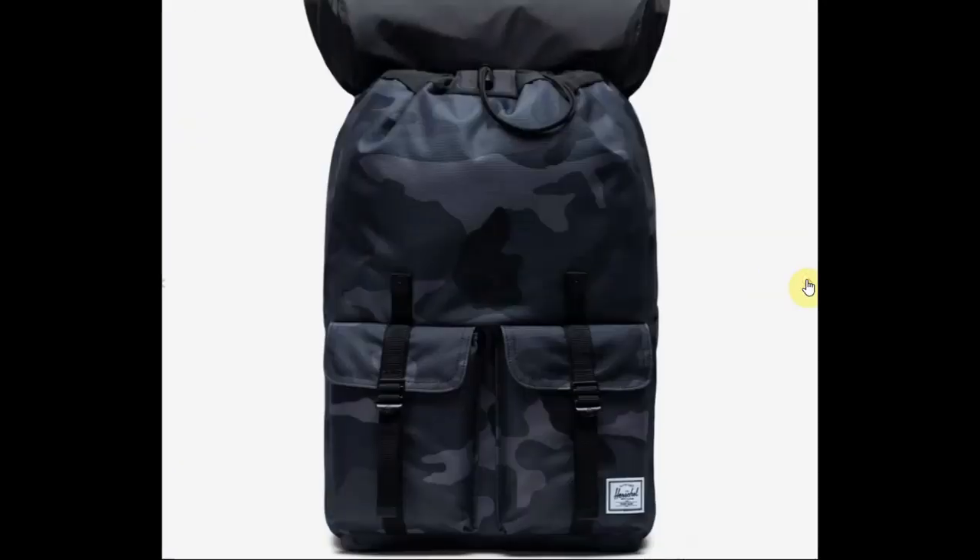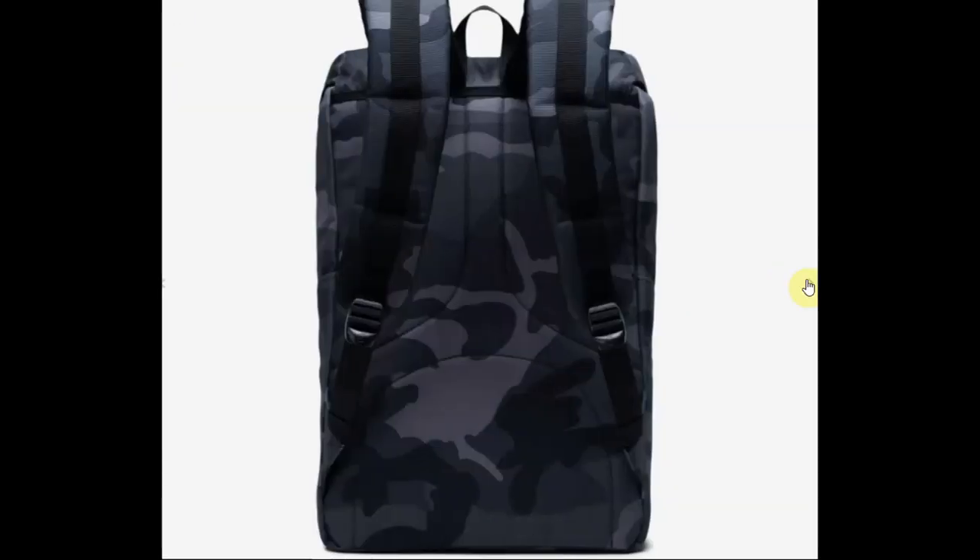This is a very classic design with the flaps in the front and a big flap on the top. So let's check out this bag from the bottom to the top. This bag is made out of 100% polyester, and polyester is not the best material to use on backpacks. It's not the Cordura or the ballistic nylons that we see in more high-end bags, or the wax canvases. So this is a nice, mid-range, budget type of material.